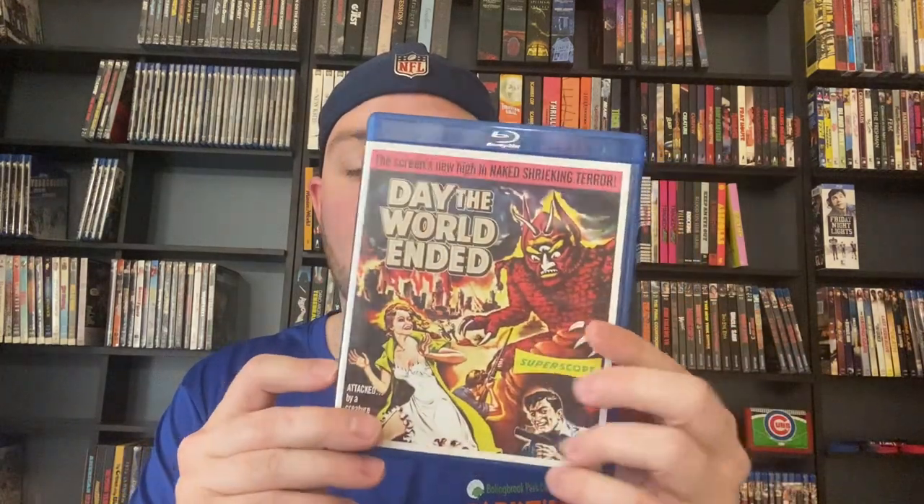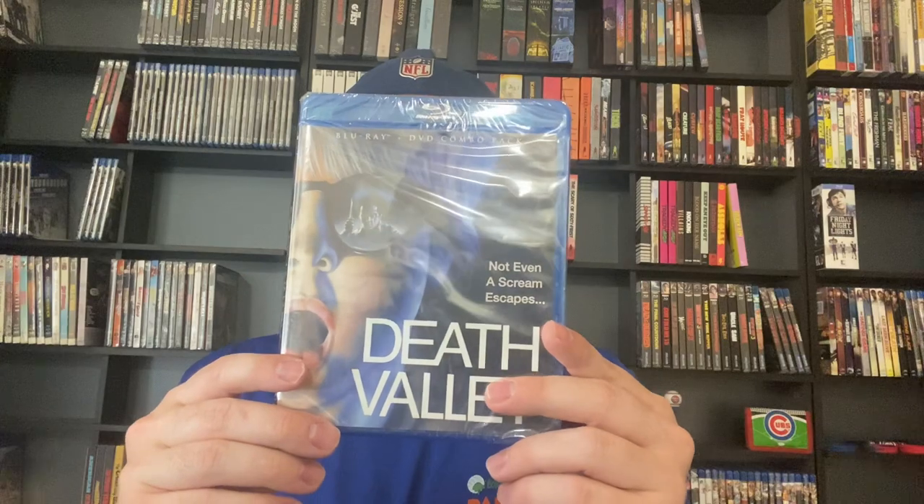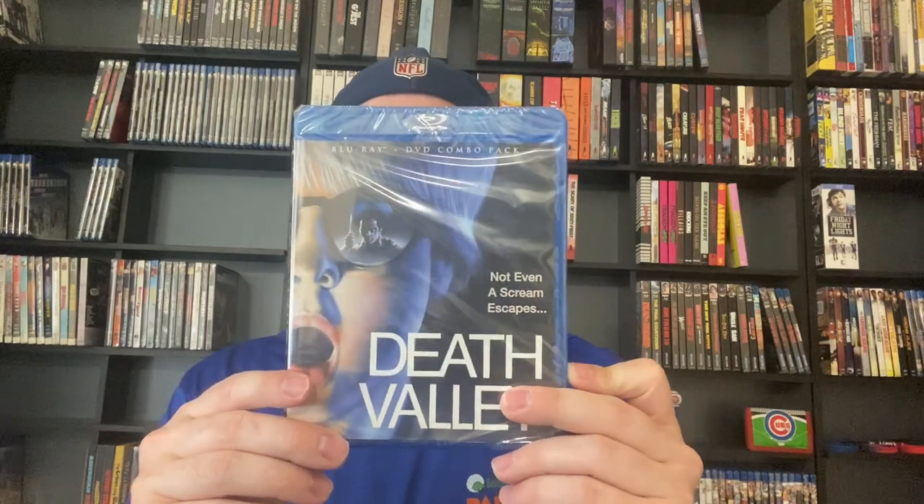We've got The Crush — still sealed but I have seen it when I was younger and I enjoy this movie a lot, it's awesome. Next up is Dance Macabre — haven't seen it, still sealed. After that we have got The Day the World Ended — the only reason I bought this is because it was going out of print so I grabbed it. Moving on we have got Death Valley — not bad, I bought it because I had seen it already. I like Death Valley for the most part. Then we've got Death Wish 2 — I haven't seen any of the original Death Wish movies.